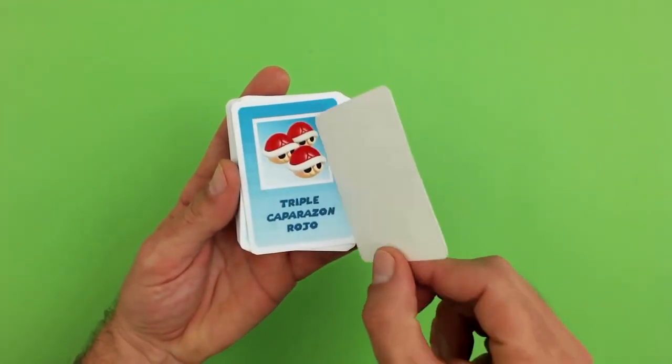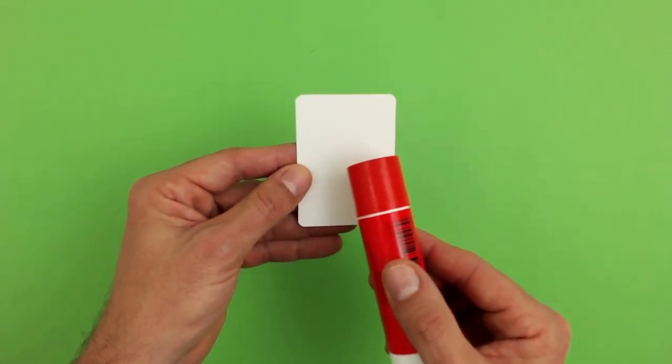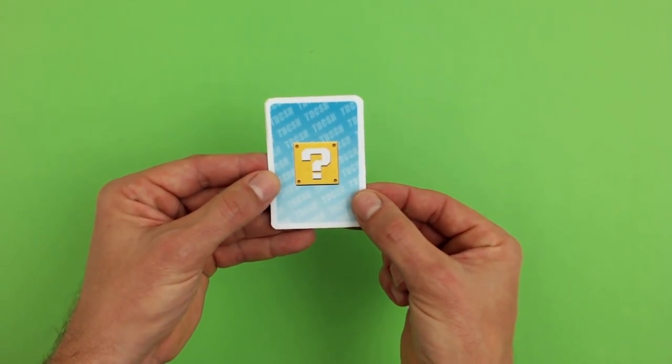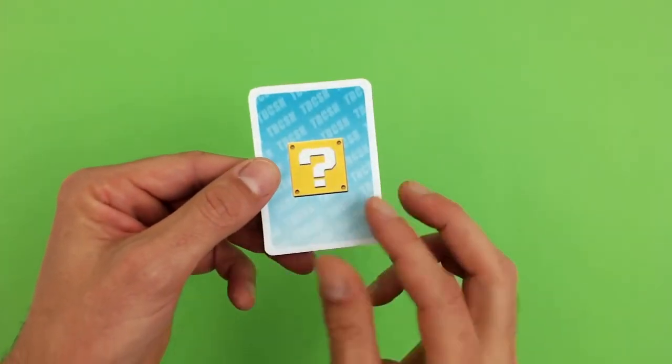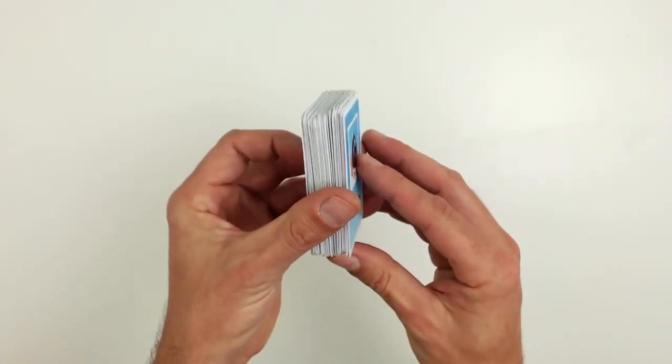Now to complete the cards, we need to glue the question mark cutouts to the other side. When you've done this, you'll have the cards.